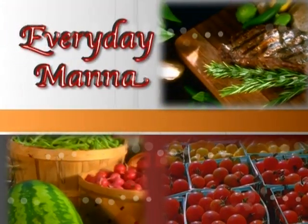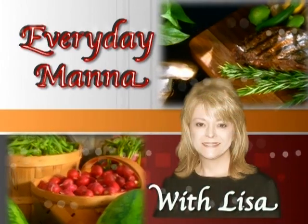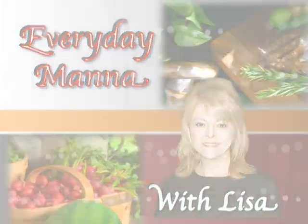Hi everybody and welcome to Everyday Manna with Lisa. Today we are going to make one of my favorite things to eat — that is spaghetti with meatballs.